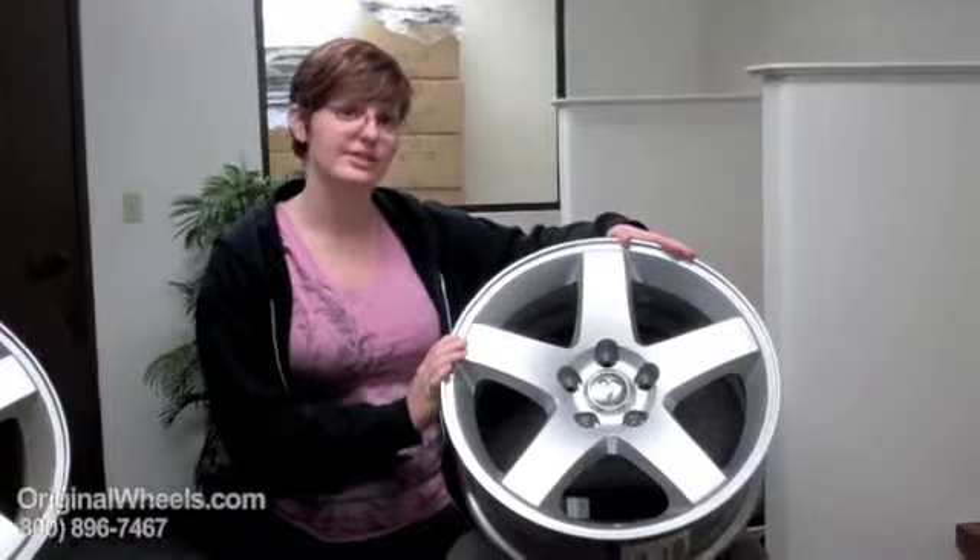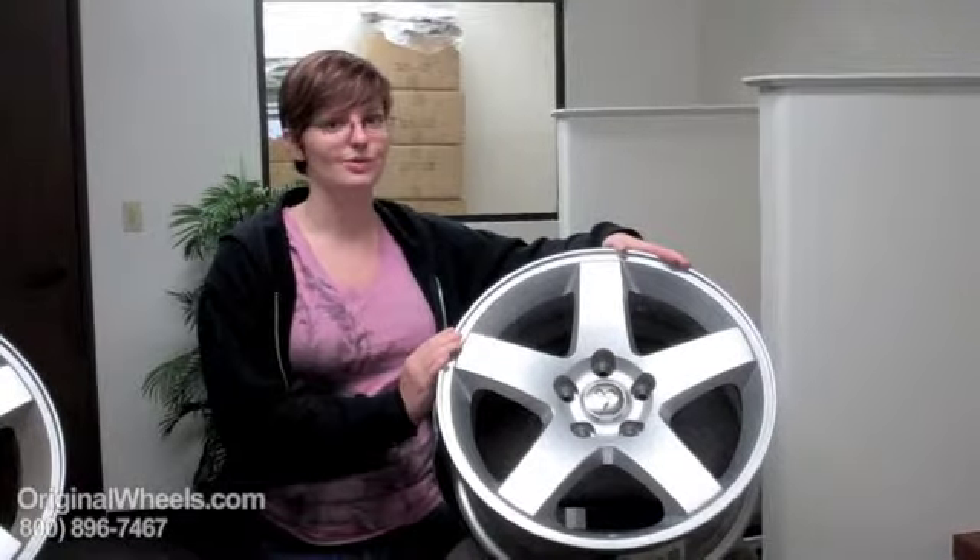So when you are ready to place your order for your Dodge Durango wheel, you can go online to OriginalWheels.com or of course you can always give us a call toll free. Thank you.